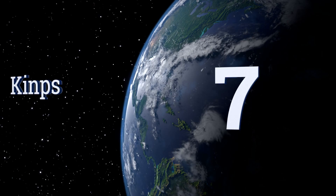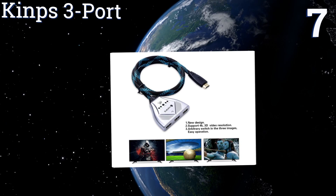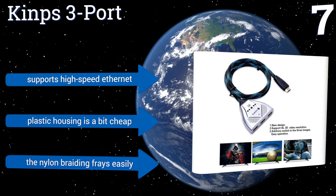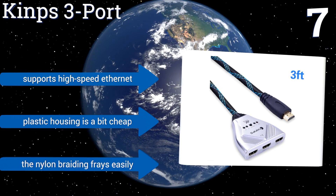At number seven, the Kinps 3 Port is quite an affordable option in situations where you have a single output display without the need for a remote to change your inputs. Although it requires manual push button action, its plug and play operation still makes it relatively easy to set up. It supports high-speed ethernet, but the plastic housing is a bit cheap and the nylon braiding frays easily.